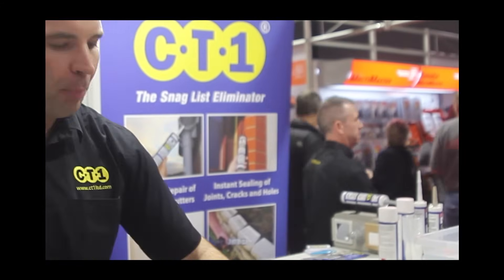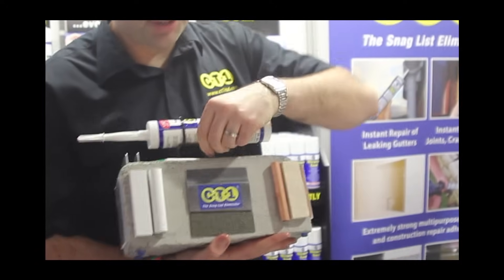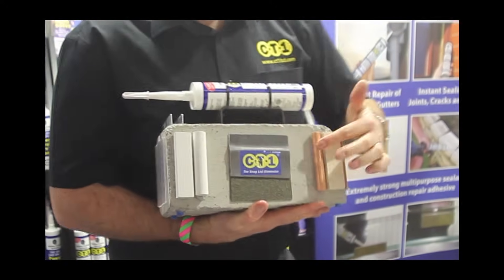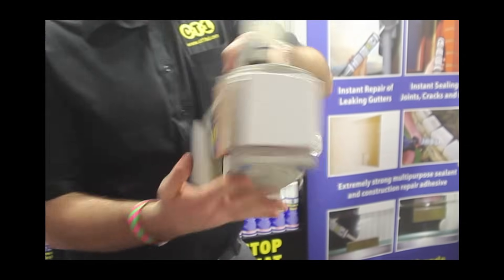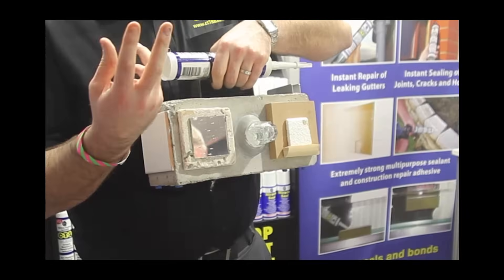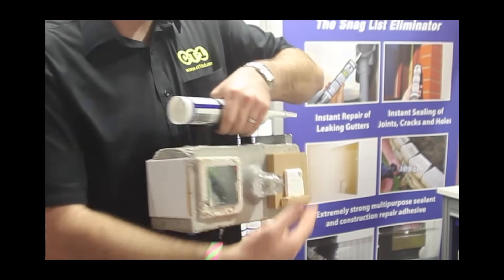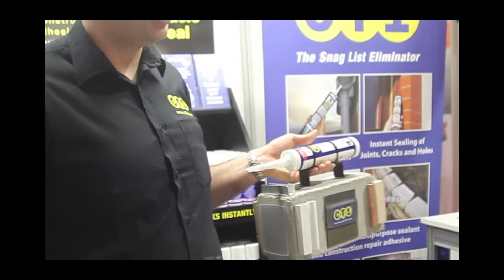The product will bond anything to anything. Plastics, lead, felt, copper, marble, mirrors — you don't get the black stain on the back of the mirror because there's no solvent in the product. Glass, wood, polystyrene — any combination to any combination, even on wet surfaces.